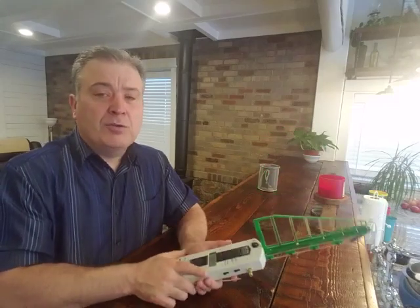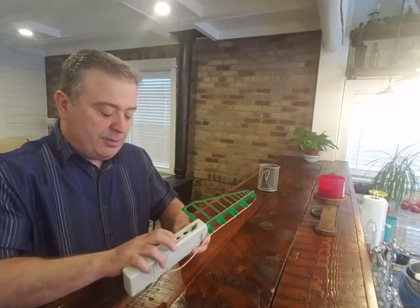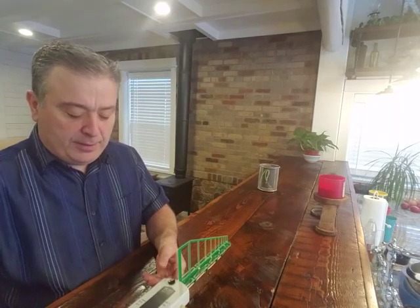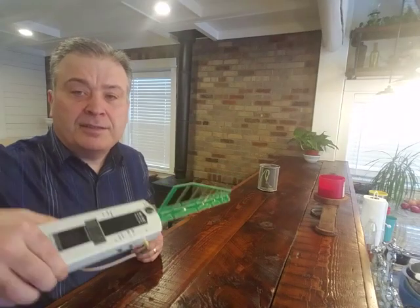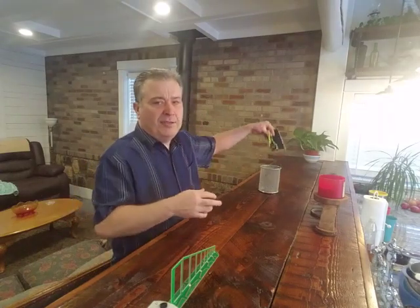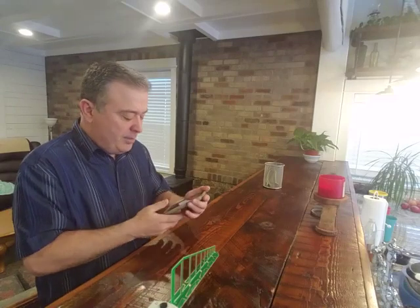So what we're going to do, I'm going to turn this on so you can see the difference when it happens. When you first turn one of these meters on it just kind of goes crazy and then it calms down to what's in the room. So there you go, you can see it's about three, four, five — like that. Every once in a while it'll pick up something from cell towers and other people's Wi-Fi. My house is pretty not too bad.